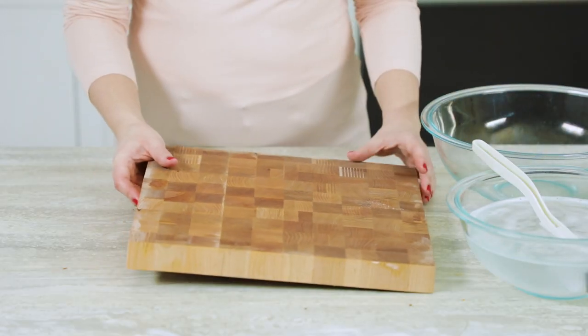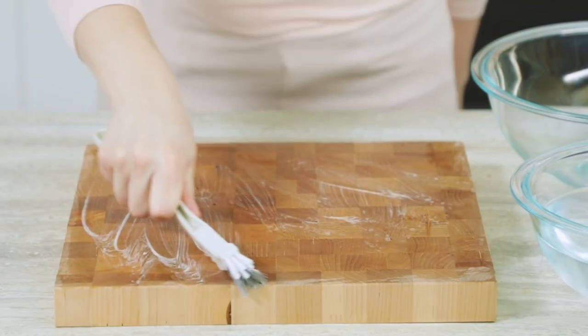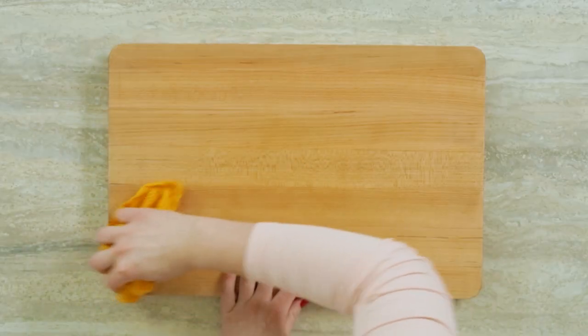While our dishwashers can be used to clean almost everything, there's one thing you shouldn't wash in your dishwasher, and that's your wooden cutting board. Over time, the dishwasher can cause wood to crack or warp. So instead, just take a minute to wash your cutting board by hand.